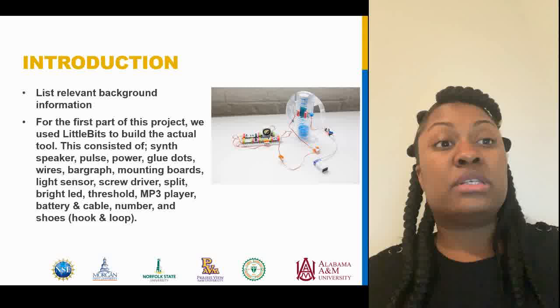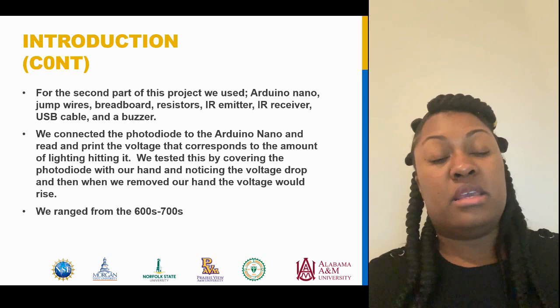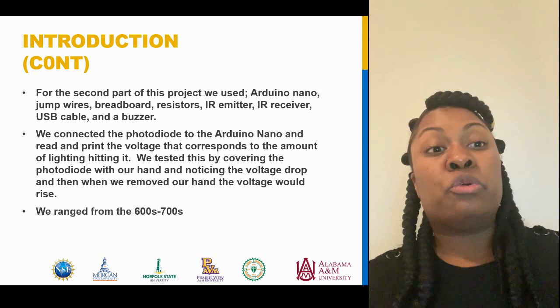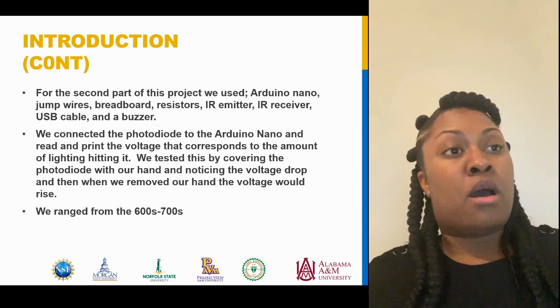For the second part of the project we used the Arduino Nano, jump wires, breadboard resistors, the IR emitter, the IR receiver, the USB cable, and a buzzer. We connected the photodiode to the Arduino Nano and made sure that it read and printed the voltage corresponding to the amount of light hitting it. We tested this by covering the photodiode with our hand and noticing the voltage drop, and then when we removed our hand the voltage would rise. The numbers we got ranged from the 600s to the 700s.